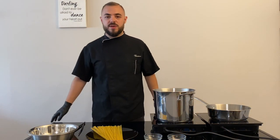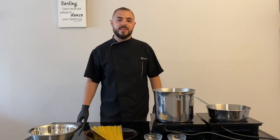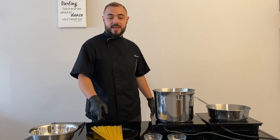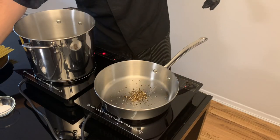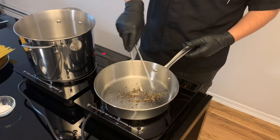Hi everyone from Chef Vincenzo. Today we will make a traditional dish from Roma. Spaghetti.